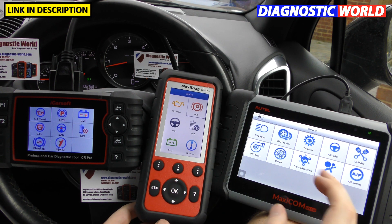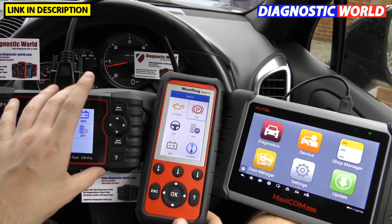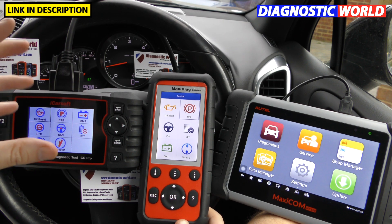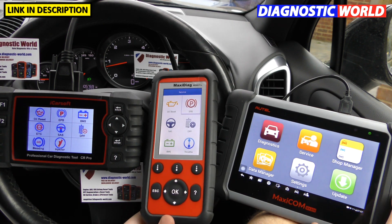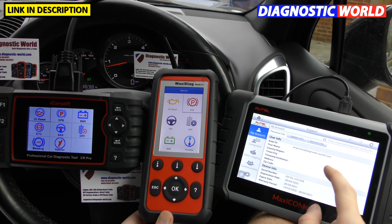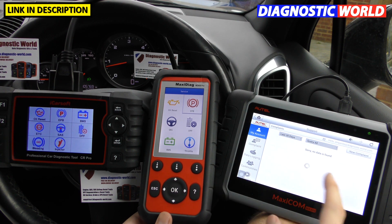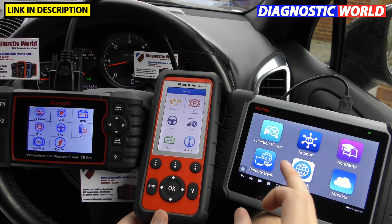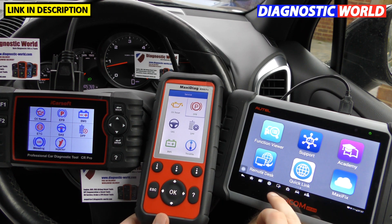When it comes to support for these tools, if you have a problem you need to contact your seller, who will take it up with the manufacturer — your seller goes to iCarSoft or Autel respectively. On the MK808, you go to the support menu with a valid Wi-Fi connection and set up a complaint or support ticket. If the tool isn't working as it should, that's a really good way of getting help.